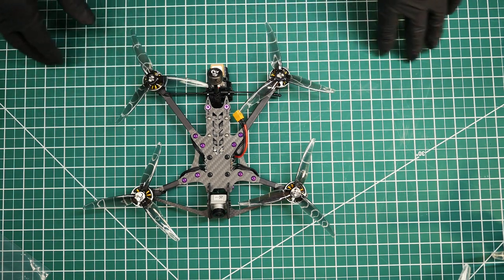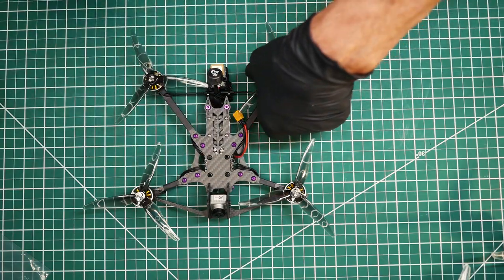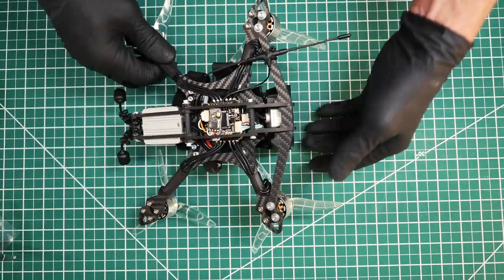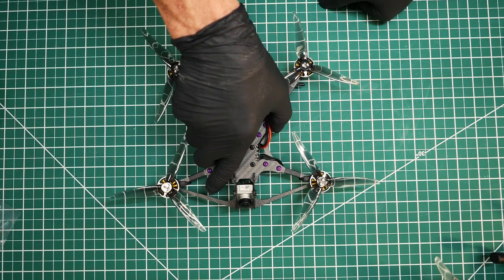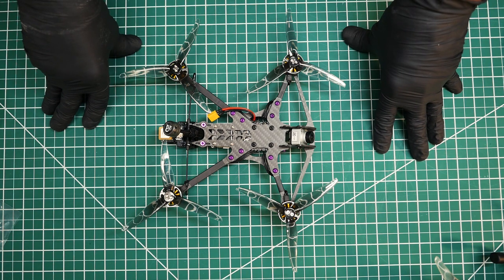That brings us to the close of the assembly video and accessories discussion for the Shocker Ultralight. I'm also going to do an assembly video for the Shocker Tank once we get those in, as its assembly is a bit different. If you have any questions, feel free to email me at support@catalystmachineworks.com or info@catalystmachineworks.com and we'll answer your questions promptly. Thank you.